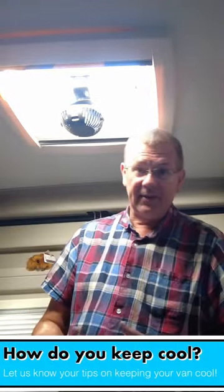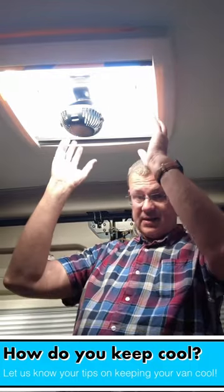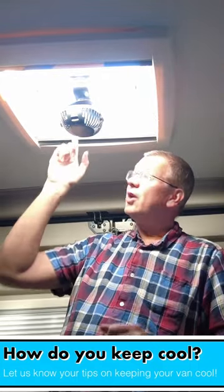Clip it on like that, and then the warm air is sucked up and drawn out the roof vent — keeps your van cooler than blowing the warm air down through it.